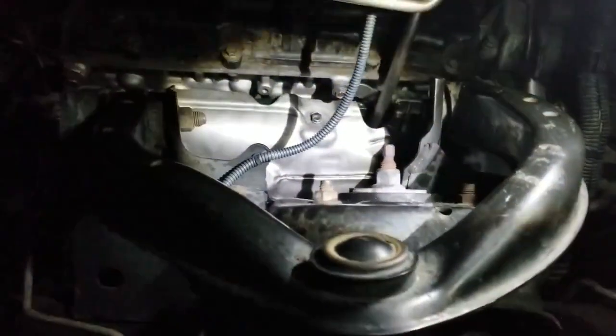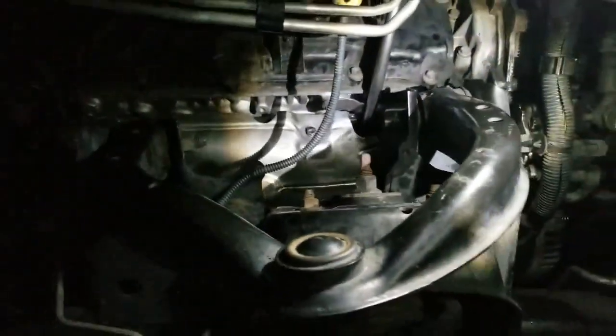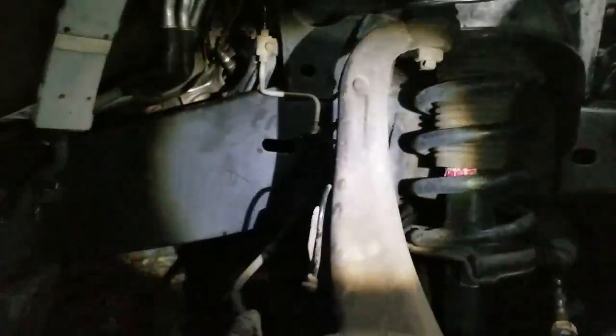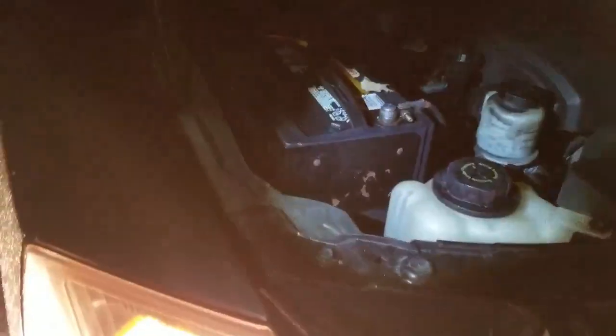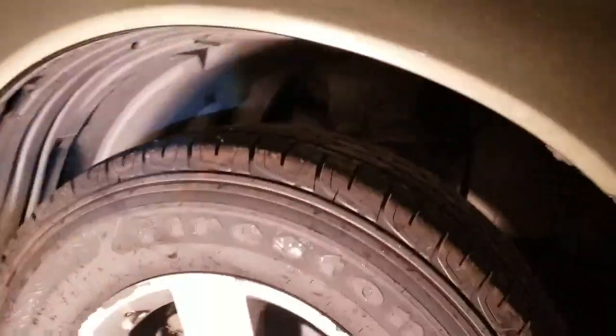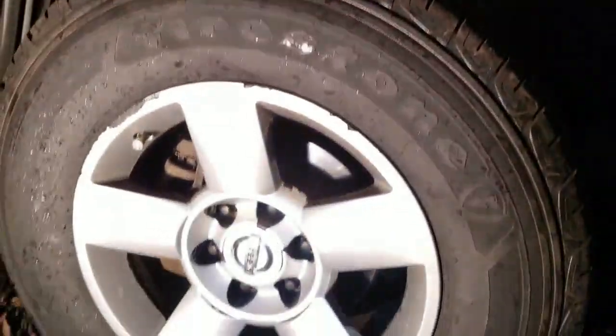The exhaust manifold is torqued up, heat shield is back on, dipstick is back in. Tightened up the power steering pump reservoir bracket and the catalytic converter-to-B-pipe bolts. Splash shield is back in, wheel is back on, and it's time to fire it up. That's the first start with the new catalytic converter.